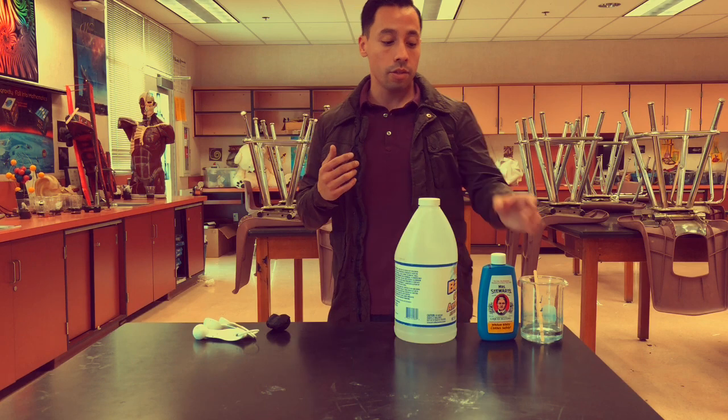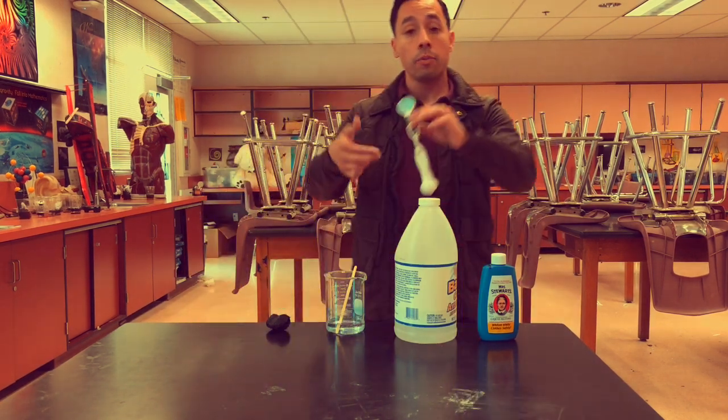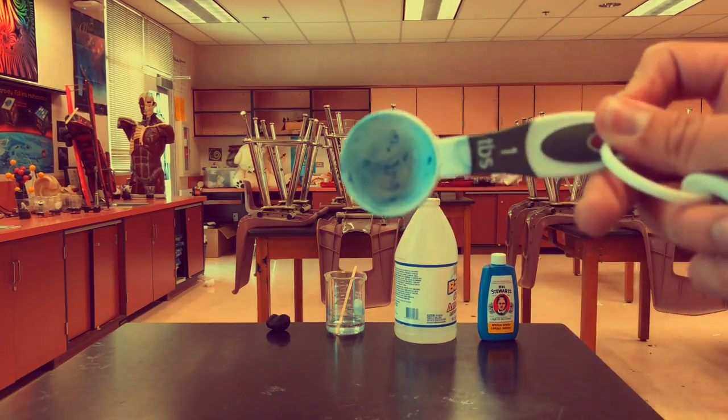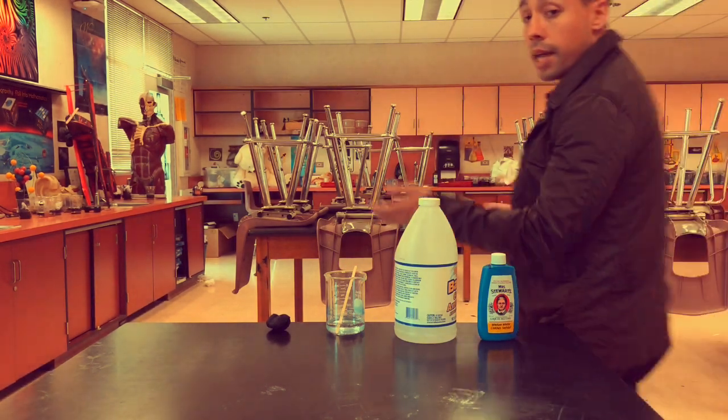So the way that we'll start is just like this. You'll need to put in four tablespoons of water. A tablespoon is the larger one — not to be confused with the teaspoon. It's a tablespoon, the bigger one, TBS. So I've already gone ahead and done that.